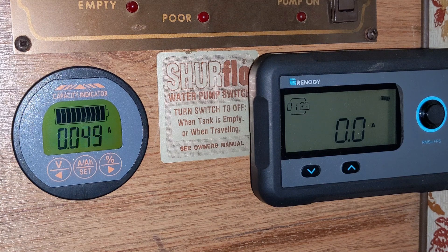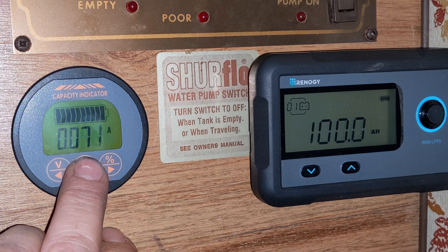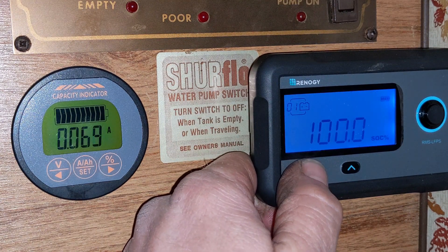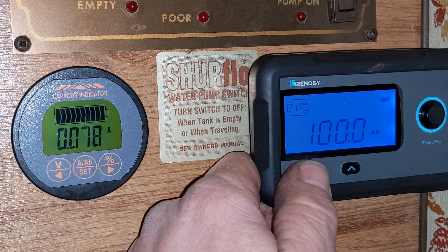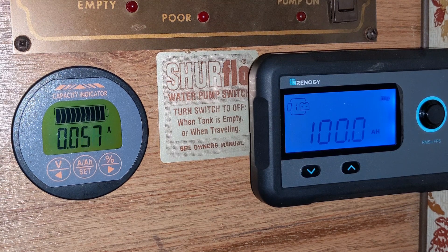Okay, so now the batteries are fully charged. I've got everything off except minimal draw from my inverter on standby — 70 milliamps. The energy meter is showing 100% state of charge, 14.4 volts, zero amps of current going in or out. It's a 100 amp-hour battery. The little zero-one tells me I just have one battery connected because it's a smart battery — you can link together another one with the data cable and it will increase the amp-hour number and show you two batteries.